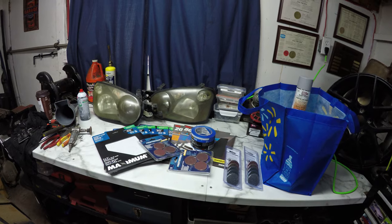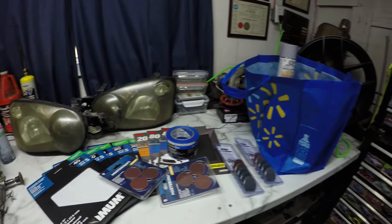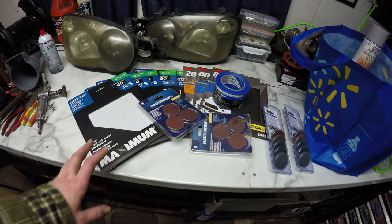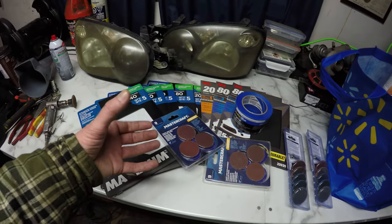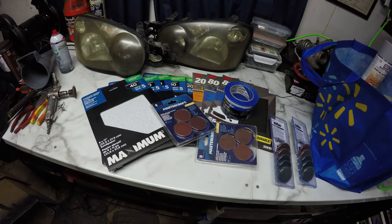Earlier this week I went out of town to get some more body supply stuff, since the selection here isn't as good as it is driving an hour and a half away. So I got a bunch of sandpaper. I'm not planning on doing a ton of sanding in the future but I'm gonna have to do something with the red on the car, so I figured I might as well start building a binder of sandpaper and just have everything that I need.